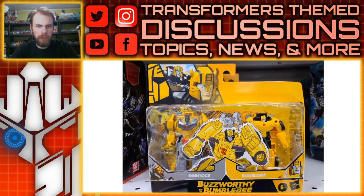Hello, what's up? I'm Brian here, doing another video for you guys, and this time, do you guys remember the Robots in Disguise Crash Combiners? Well, they seem to continue in the Buzzworthy Bumblebee line.